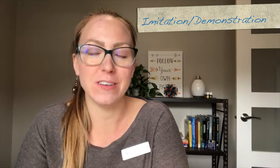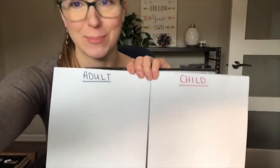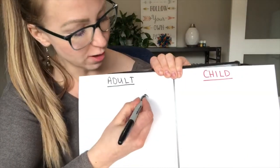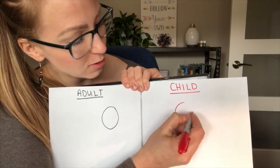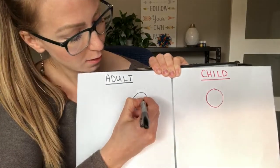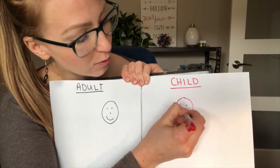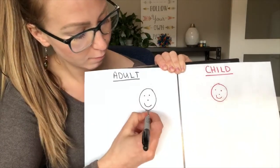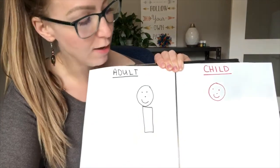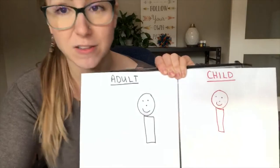One of the first activities you can do to teach your child how to draw a person is have them imitate you, one body part at a time. I have two pieces of paper here. First the adult would draw the head, and then you would encourage your child to draw the head. Then you would add on the eyes, the nose, and the mouth, and then encourage your child to do the same — two eyes, a nose, and a mouth. And then maybe next you draw the body, and encourage your child to draw a body the same way, and so on.